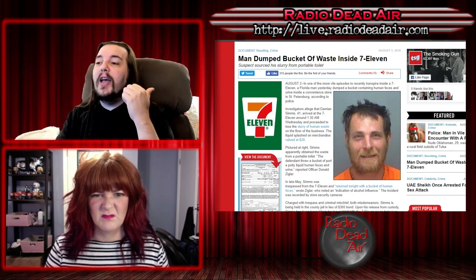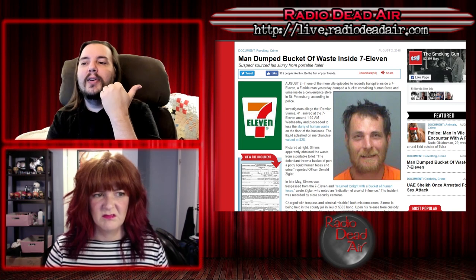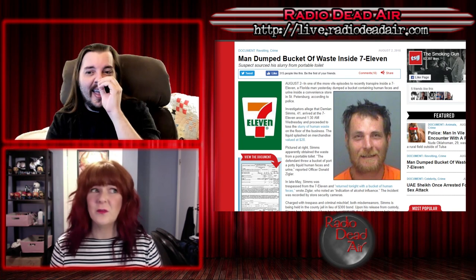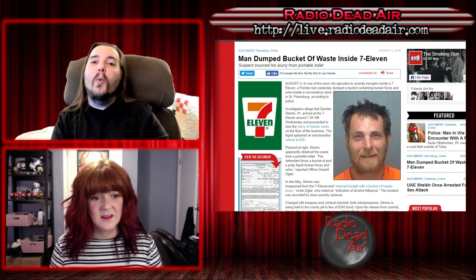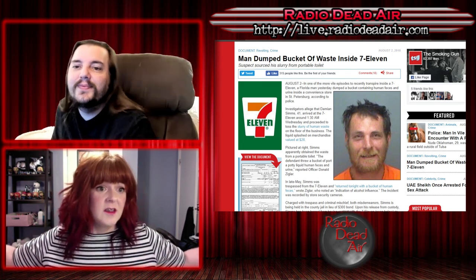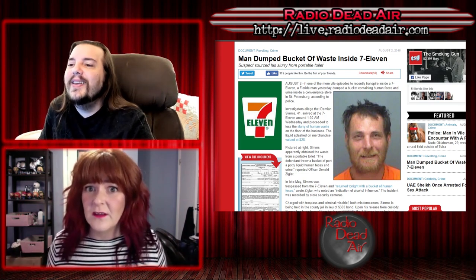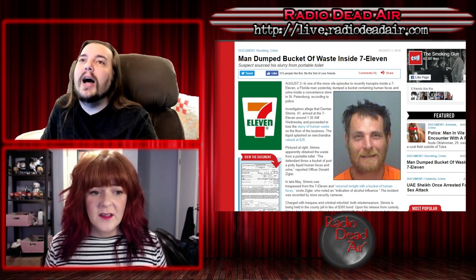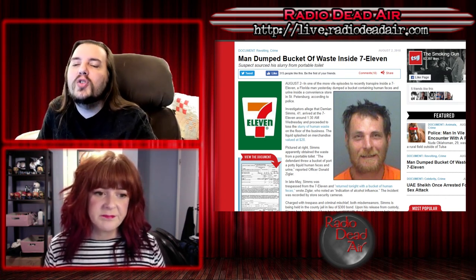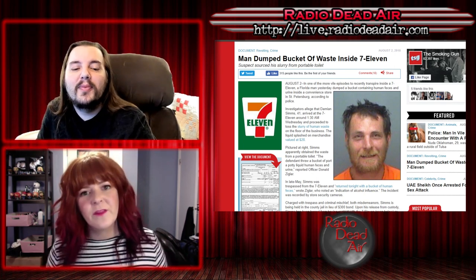He looks way too happy in that mugshot. Dude, you got kicked out of a 7-Eleven — let that shit go. It's a 7-Eleven. There's another one two blocks away. You're not lacking for 7-Elevens. It's not like 'Oh no, where will I get my slushie now?' Up here on Long Island, you can't throw a rock without hitting a 7-Eleven. You'll still get your fucking slushie. But no — this guy spent weeks stewing about this, grumbling to himself: '7-Eleven thinks they're better than me, I'll show them.'